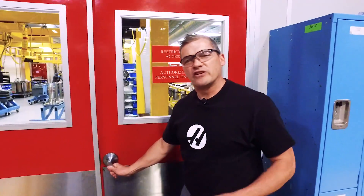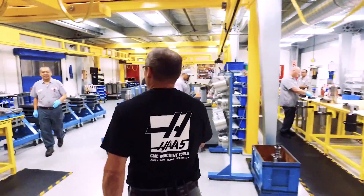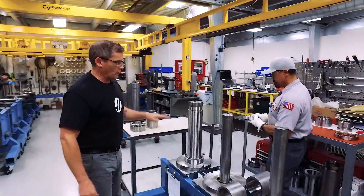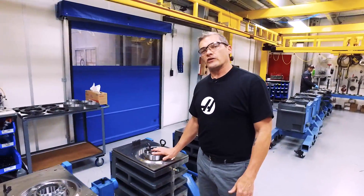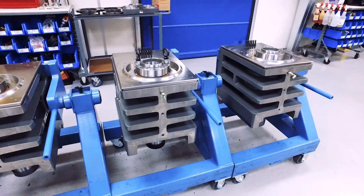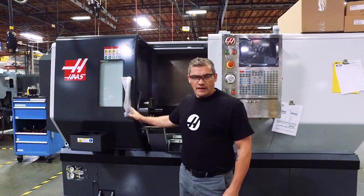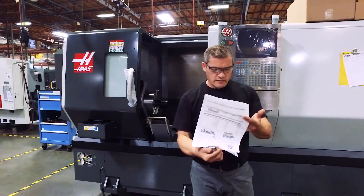The next stop for our spindle shaft is here in the spindle assembly room — this is pretty much where all the magic happens. Joe right here is about to drop this hot bearing onto the spindle shaft. Once this spindle cartridge is complete, it'll be dropped into one of these spindle heads, then moved to the lathe assembly line and installed on a machine. This ST30 is just about ready to ship to another lucky customer, and this time they are in Mexico.